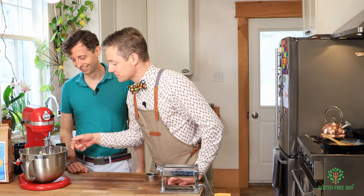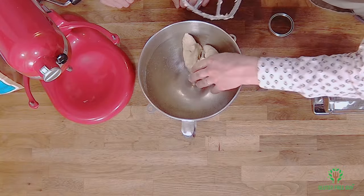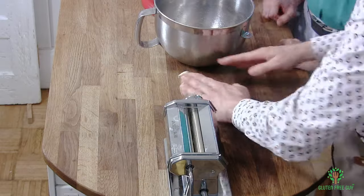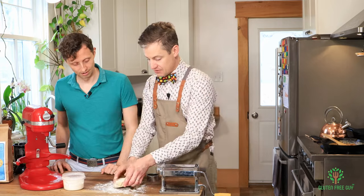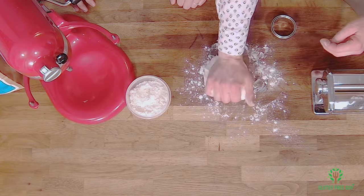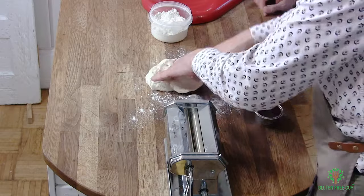That looks really nice — it's come together really nicely. It looks like dough! I'm adding a little bit of flour and massaging it right into the dough. You can really feel how, because we added the psyllium fiber, it's made it a lot more elastic — you can see it springing back, which is really exciting to see in pasta dough.